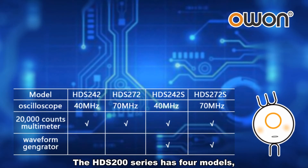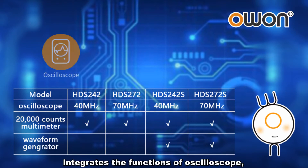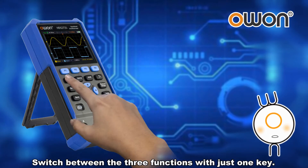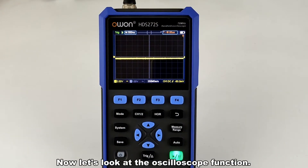The HDS200 Series has 4 models. It integrates the functions of oscilloscope, multimeter, and waveform generator in one. Switch between the three functions with just one key.